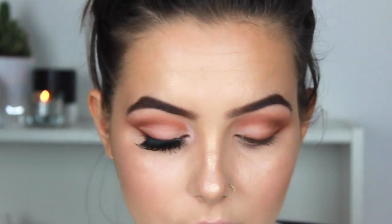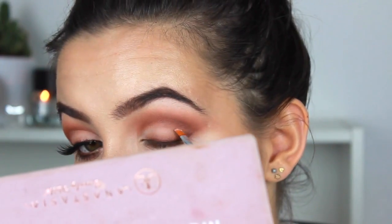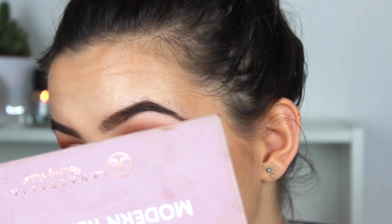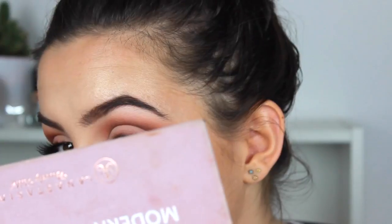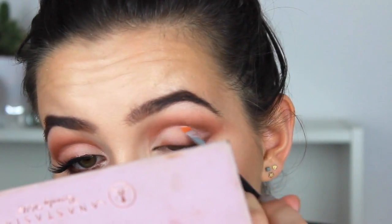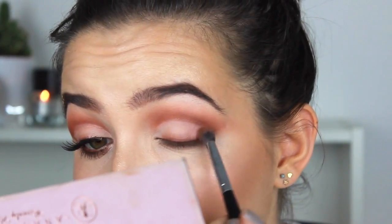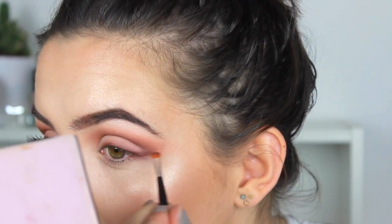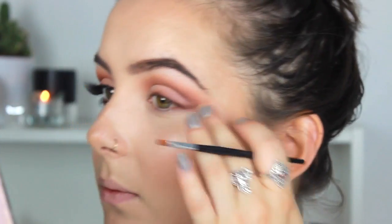Next, I'm going in with a clean angled brush and taking Tempura again, just cleaning up the lid area. Starting on the outer bit and then going to the inner — I don't want a harsh line on the inner corner. Just cleaning up these edges and making sure not to ruin the blending on the centre section. Keep going back and forth with those two brushes to give yourself a bit of a wing.